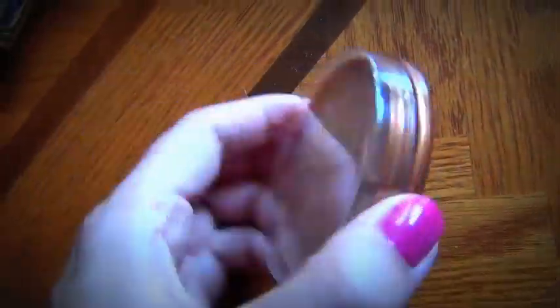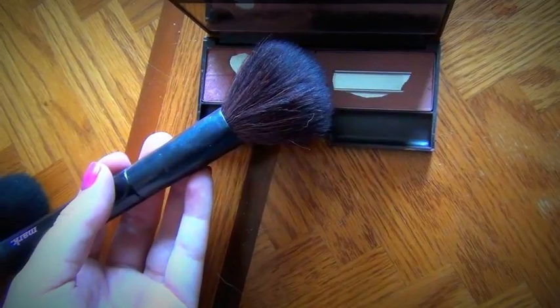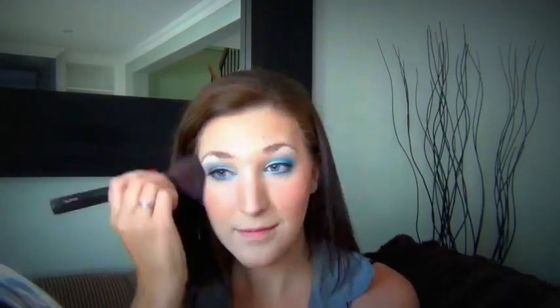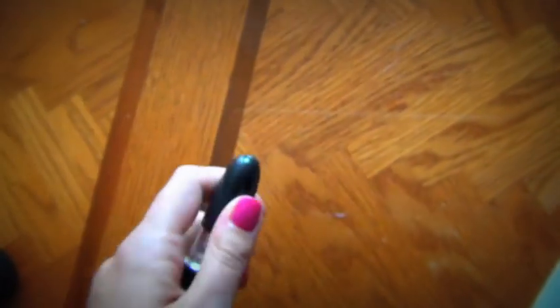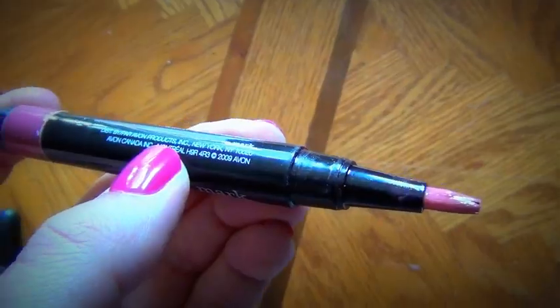Then using a smaller blush brush, I'm going to use the Sun Bronze bronzer and do a little contouring on my face, mimicking the shadows and applying it along either side of my nose. Then using my Mark blush brush, I'm going to apply the Mark Blush in Cameo Glow onto my cheeks — it's a nice matte color so we don't want to take too much away from the eyes. Then I'm going to use the MAC Warm Me lipstick — a nice neutral — and apply the Pop Mark lip gloss over top.